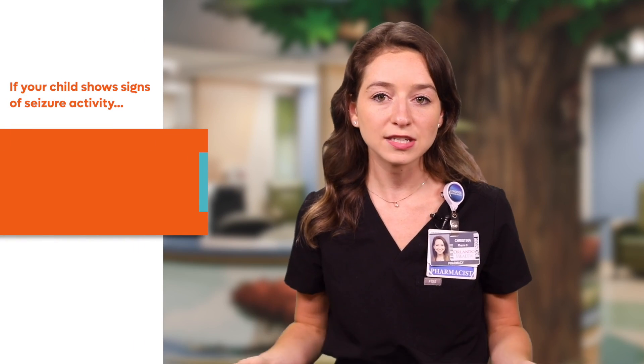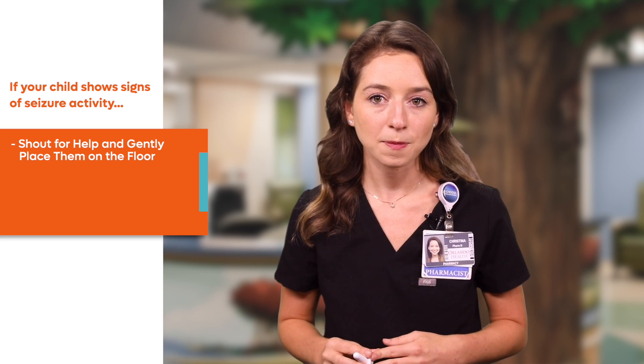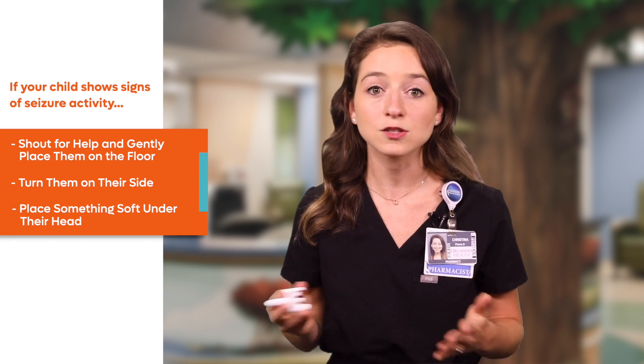If your child starts to have a seizure or show seizure activity, shout for help if anyone else is around and place them gently on the floor. Make sure to turn them on their side to ensure that they do not choke on any vomit, and if possible put something soft under their head like a sweatshirt or a towel to protect them from injury. At this point start a timer and grab the emergency medication in case the seizure lasts longer than the designated time frame.